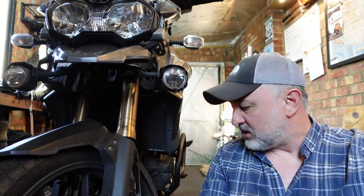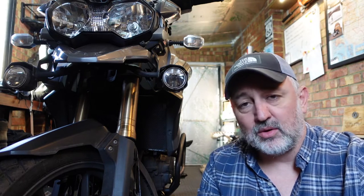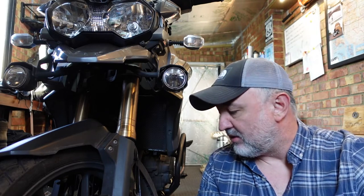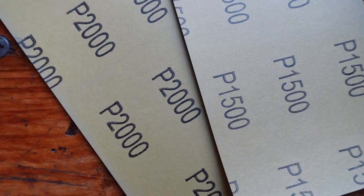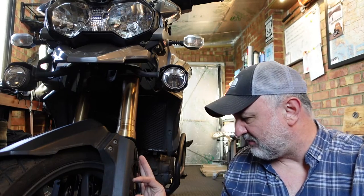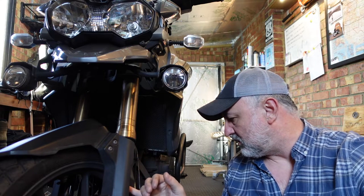I checked out on YouTube — which of course is the font of all knowledge — and apparently a way to alleviate pitting and rust spots on fork legs is by using 1500 grit sandpaper with WD-40. I've got 2000 grit, so I'm going to use that just to play it safe. It's only in a specific area, so we should be good.